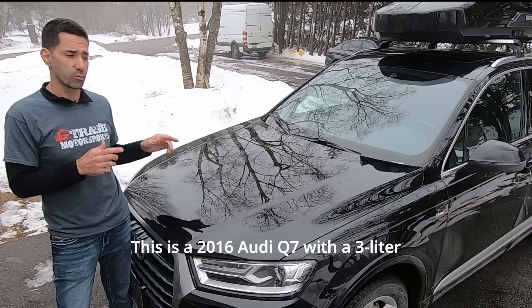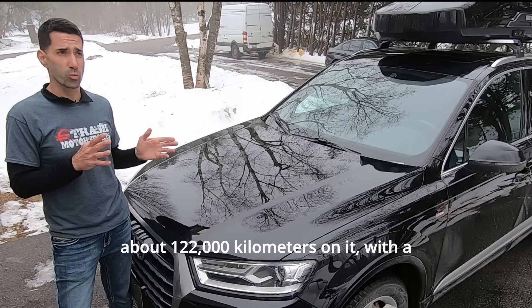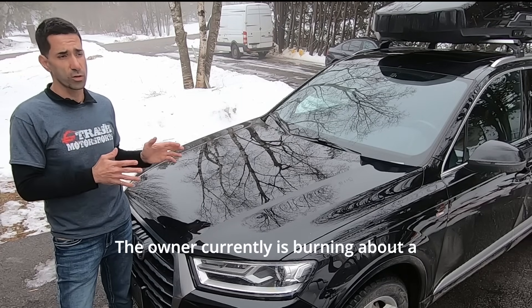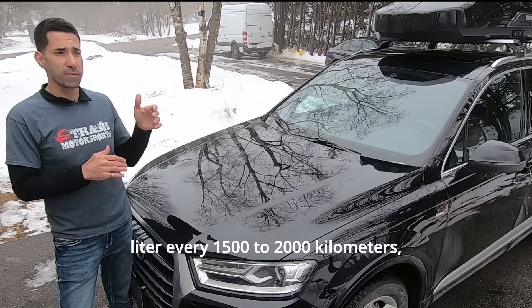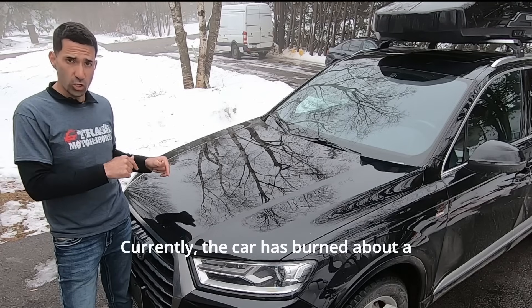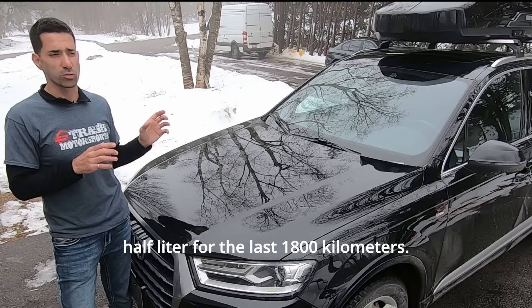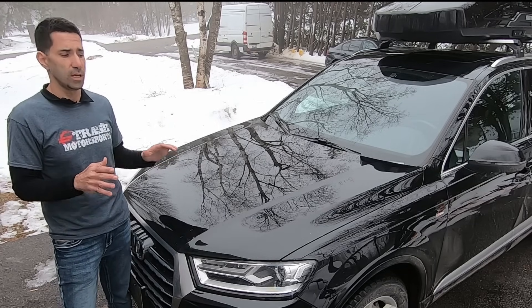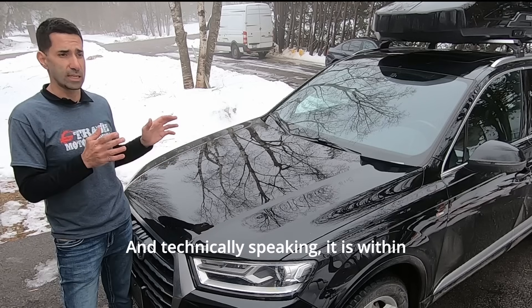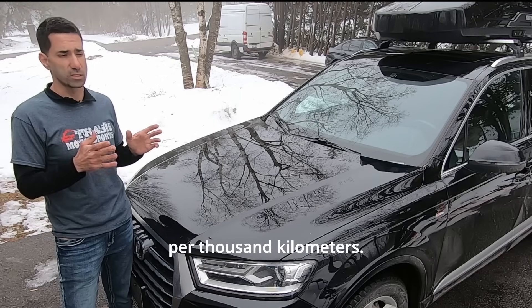This is a 2016 Audi Q7 with a three liter supercharged motor, which currently has about 122,000 kilometers on it with a relatively decent consumption. The owner is currently burning about a liter every 1,500 to 2,000 kilometers depending on driving style. The car has burned about half a liter for the last 18 kilometers. The consumption is not horrible — it's a lot better than the previous Q7 we did, and technically it is within Volkswagen Audi spec, which is one liter per thousand kilometers.